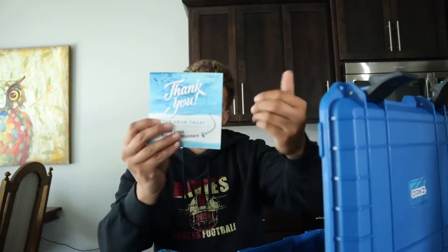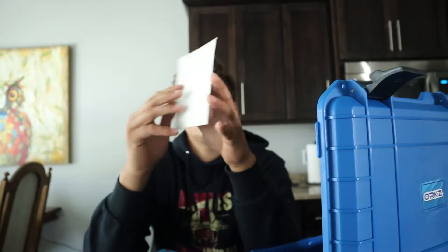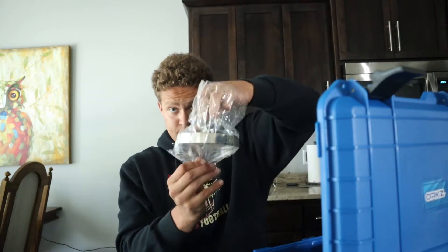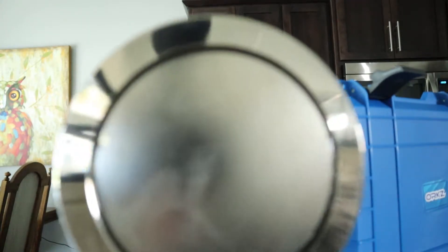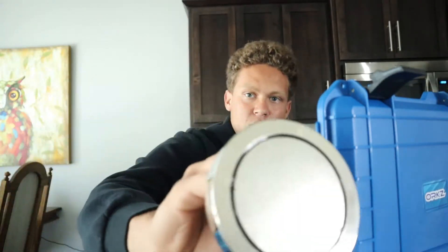Here's our little thank you card from ORKZ — 'Thank you for your trust. Good luck, treasure hunters. ORKZ.' Here is the magnet itself — oh, that is heavy. That's what that is. That's pretty cool. This is what the magnet looks like. I can't even one-hand it. It's very dense. I don't know what I'm trying to say, but it's pretty cool. That's gotta be pretty damn close to five pounds, maybe.